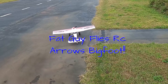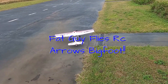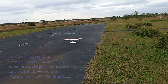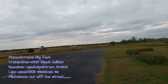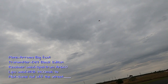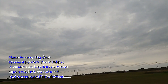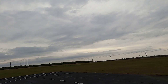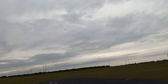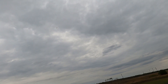Fat Guy Flies RC here. We're out at the Avon Park field. We're gonna take up the Bigfoot, or Mr. Scrappy as I like to call him, and have a little bit of fun. I'm running a 3300 HRB 3S in her, and people say they think this bird doesn't have enough power — I think it's got plenty of power. This is another one of those birds that I'm very, very comfortable with.